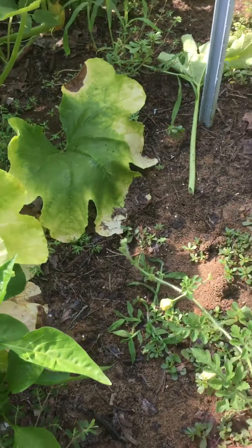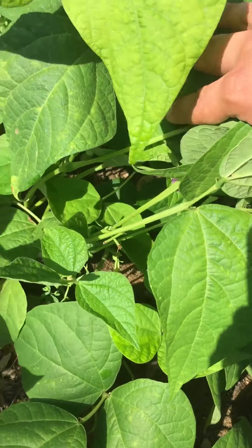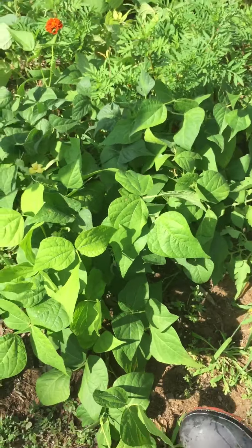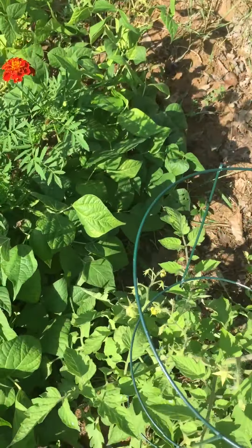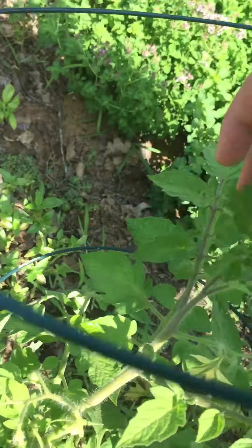A watermelon I didn't plant. One of my peppers. Green beans — they're actually starting to flower again. I keep picking off all the green beans and eating them because I don't want them going to seed yet. A tomato plant that I didn't plant — it just appeared.